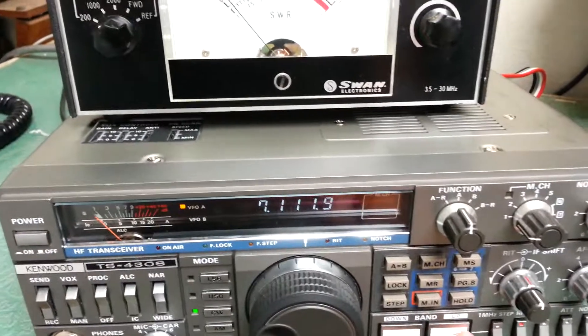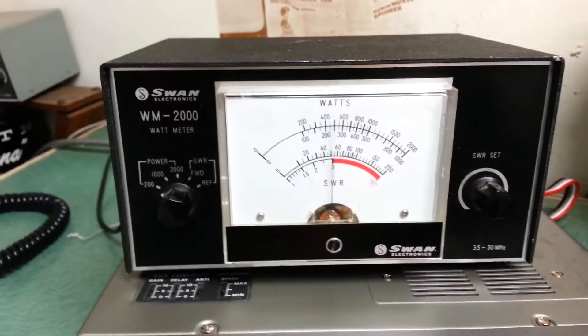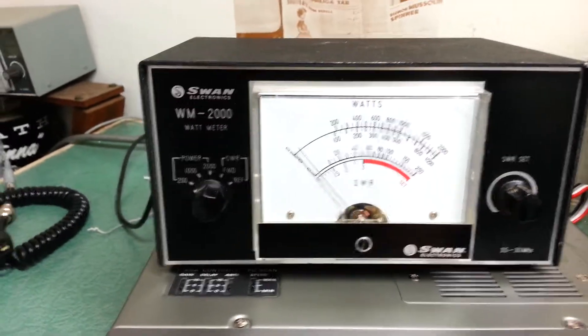We'll go ahead and — actually I was in 80 meters. Here's 40, and again that send switch is there. As you can see, well over 100 watts.